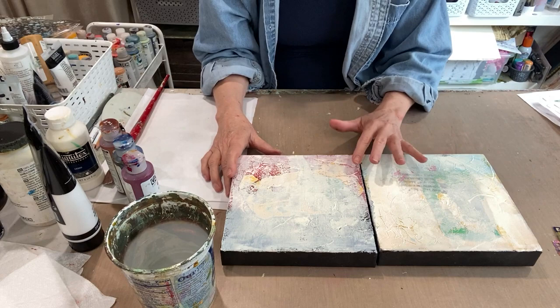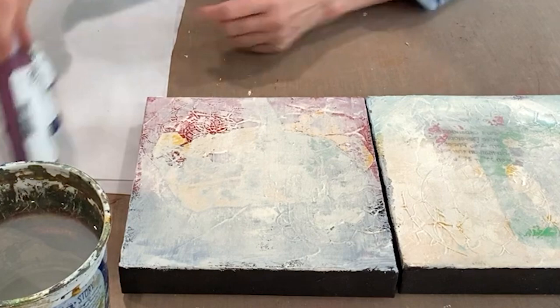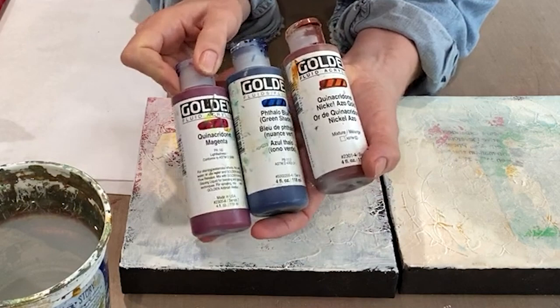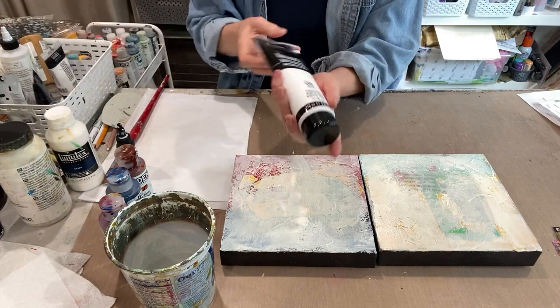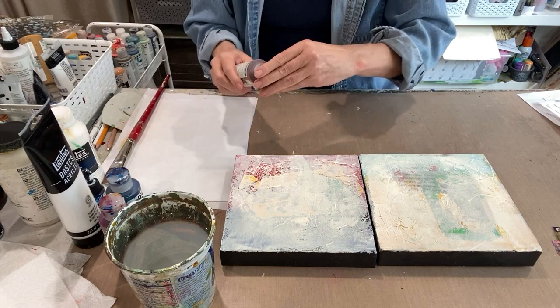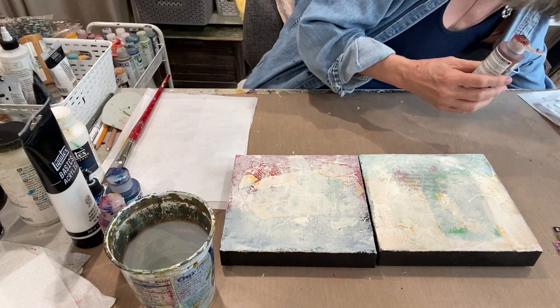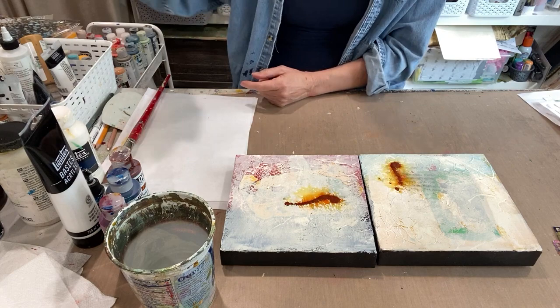I'm going to use a limited palette today with fluid acrylics: quinacridone magenta, phthalo blue green shade, and quinacridone nickel azo gold — all Golden — along with white and black. The best way to get started is to not care at all what's going to happen. That works for me — it's easy in the beginning; it just gets harder as time goes on when you're trying to make a painting.